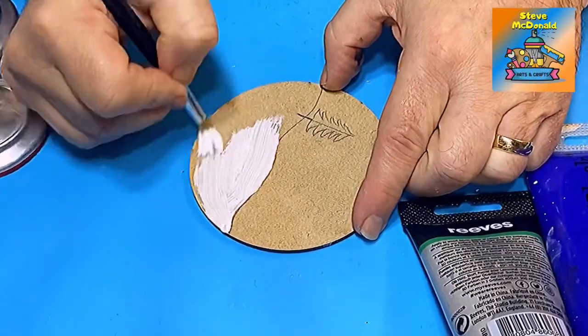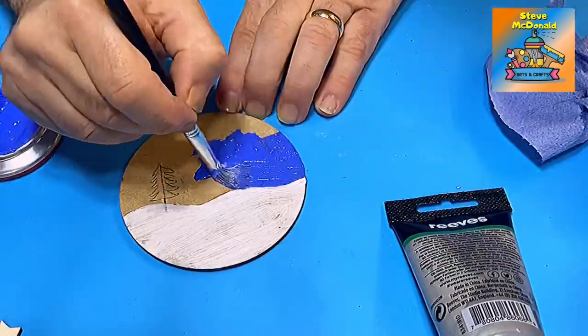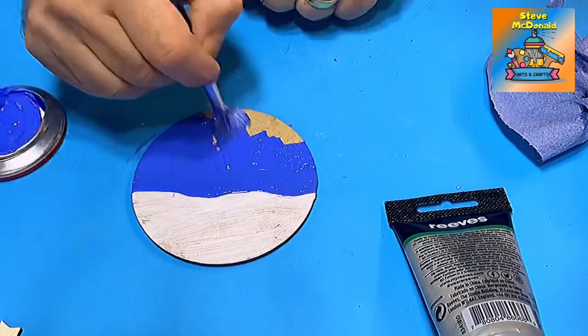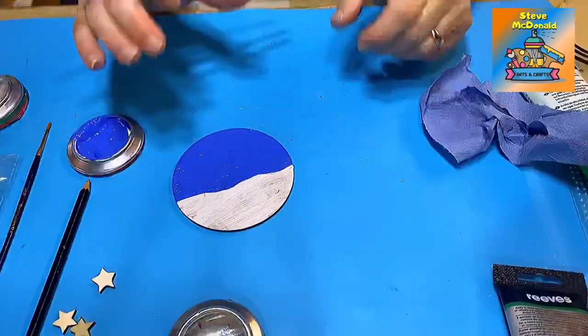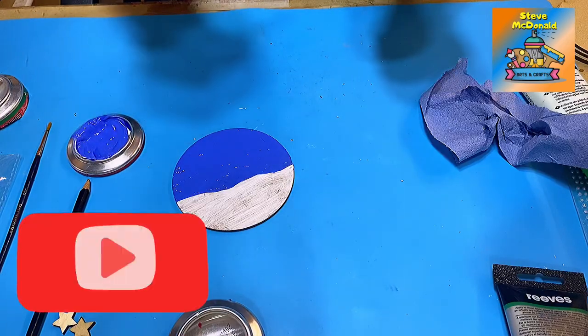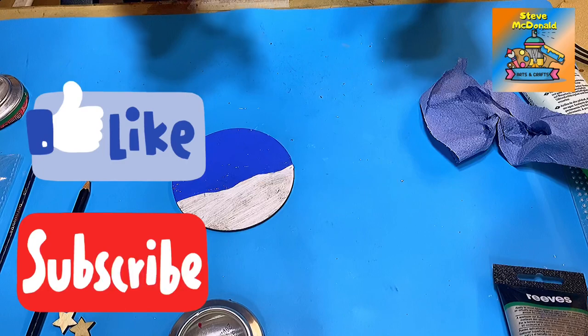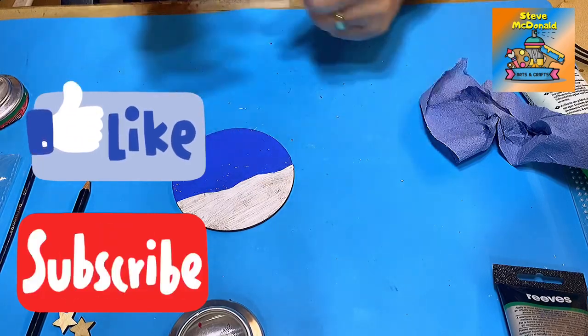I'm just painting in the snow area here using normal acrylic paint, and I will then follow that with the sky. I'll give it a second coat. If you like my channel, hit that subscribe button and the like button - it really does help my channel grow and allows me to keep making these videos.